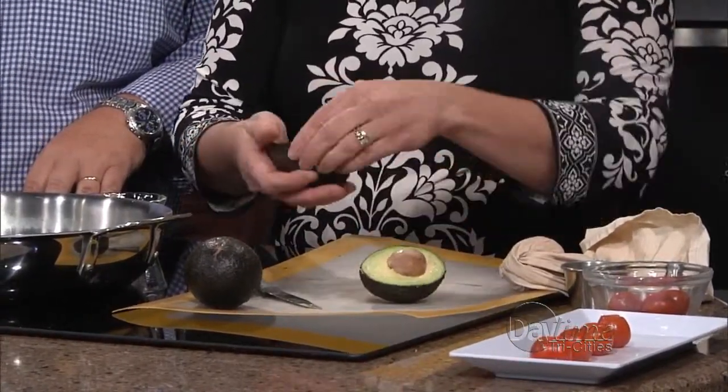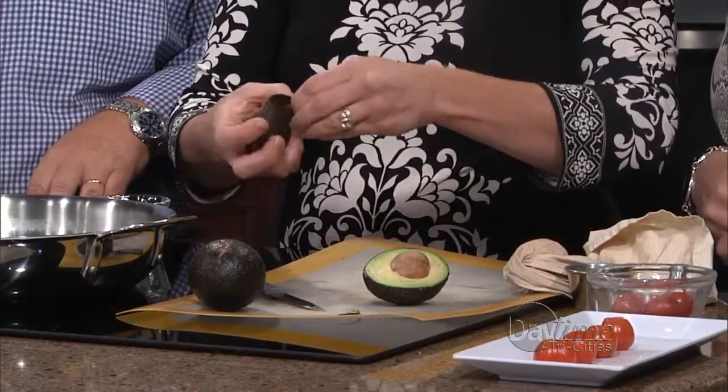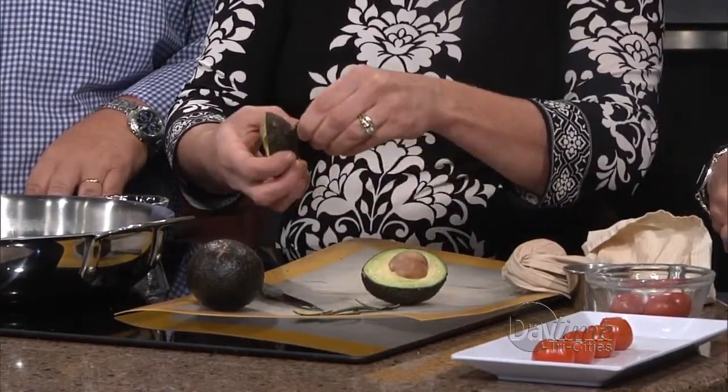That one's perfect — isn't that great? And I didn't even test it ahead of time. We're going to peel the skin off so that it can be nice and firm. We're not even going to use a spoon because this is going to be very delicate.